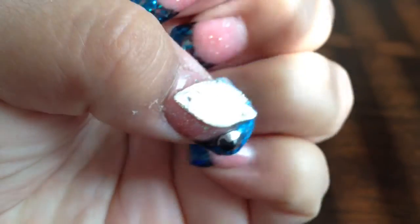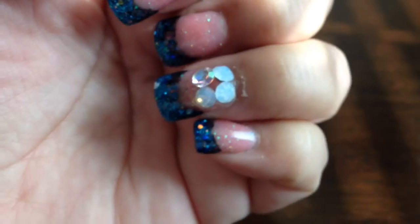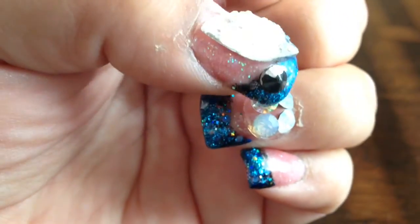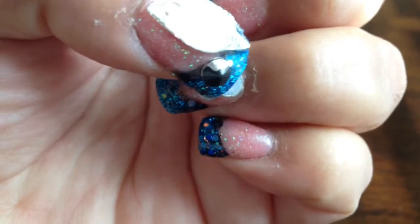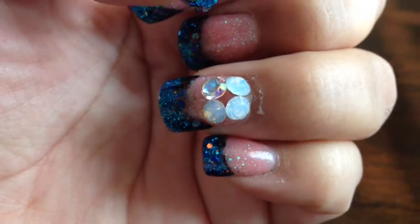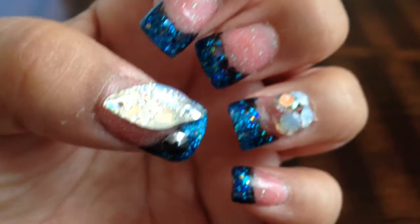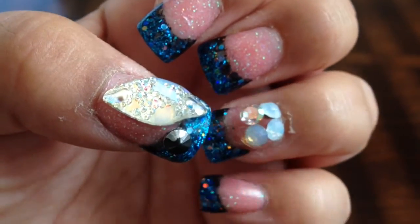And then these are — I think they're called point back — this one is AB and the other one is just like an opal color. I got these from CM nail supplies. She has them, they're very good price.